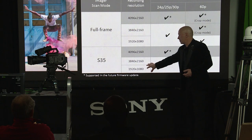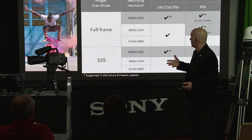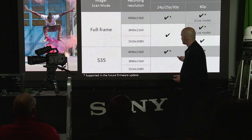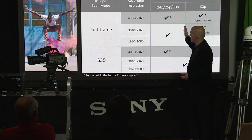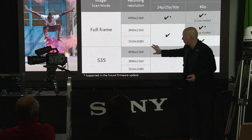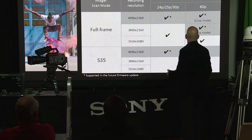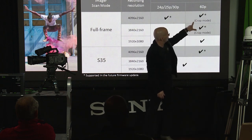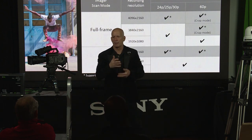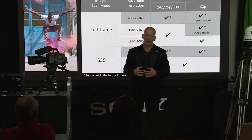In Super 35 mode — this is a full-frame sensor with two operating points — we have UHD and HD frame rates of 24, 25, 30, and 60 right out of the box. In full-frame mode, we stop at 30p initially for UHD, and 60p is available at 1080. DCI spec in both Super 35 and full-frame modes will come with the firmware upgrade. There's also a crop mode for full-frame 60p — more like 5.7K — but there's still plenty of information there for a really nice quality image.